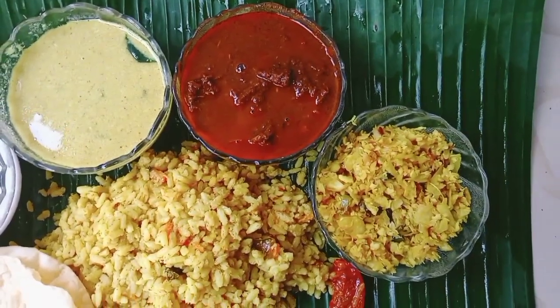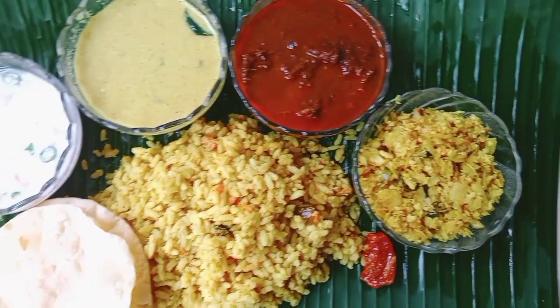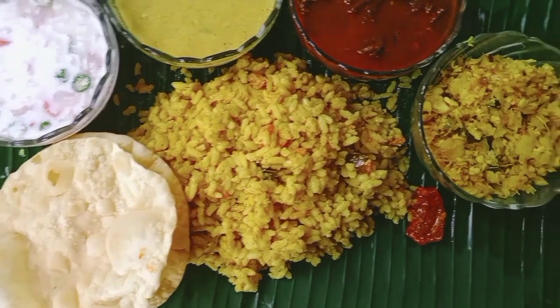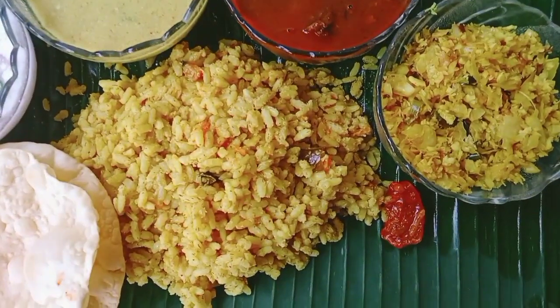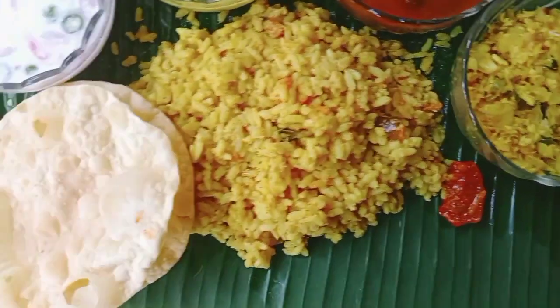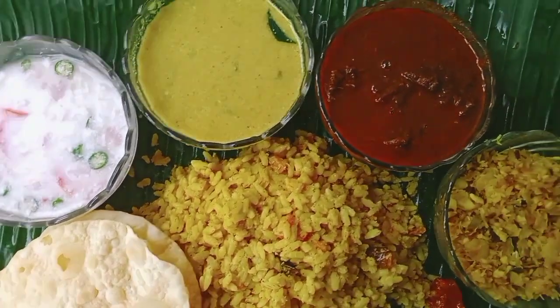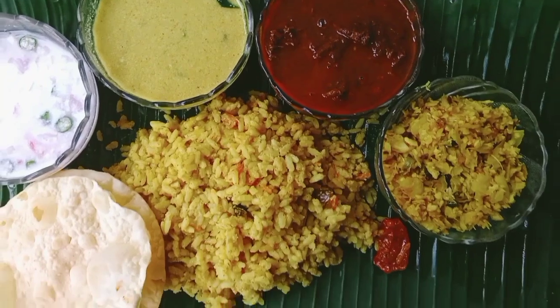It's a variety of recipes. I'll show you how to make these recipes. Please click on the video. It's time to make these recipes.